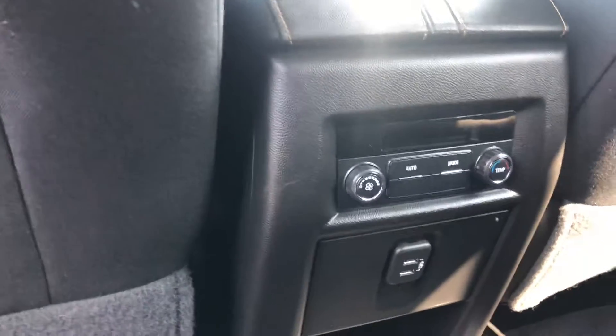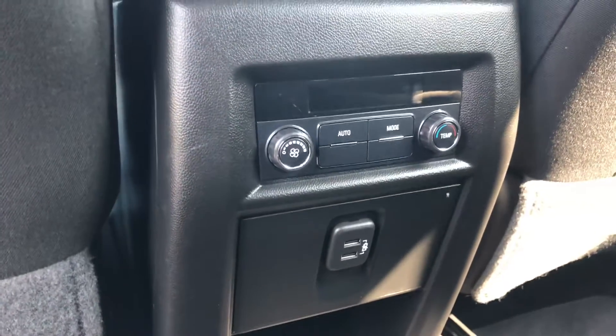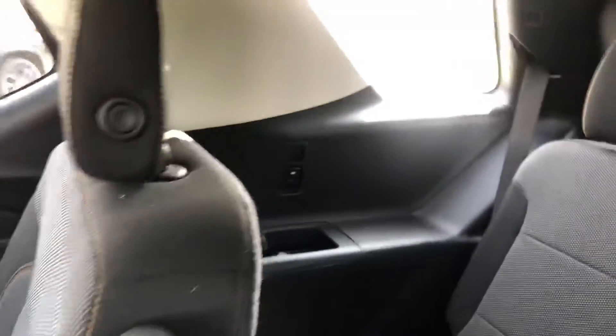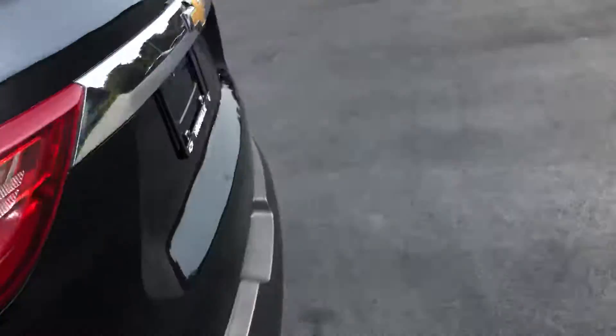You do have chargers back here as well, and they can control their temperature back here too. You have USB ports back here — zoom in so you can see — so everyone will be occupied if they have tablets of some sort.